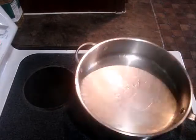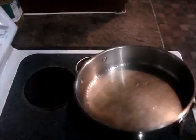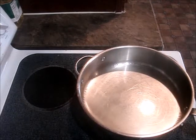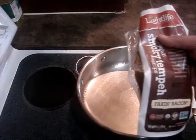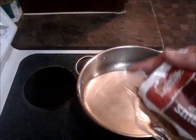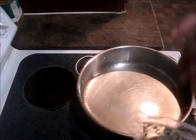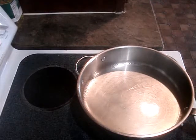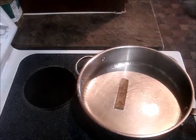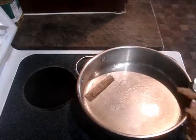In my pan I have some cold pressed extra virgin olive oil heated up, and we're going to cook one package of Light Life smoky tempeh strips. I cut it in half because it's easier to control in the pan. We're just gonna cook this till it's as crispy as we can get it.